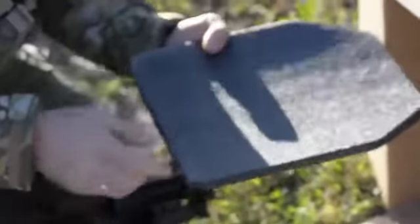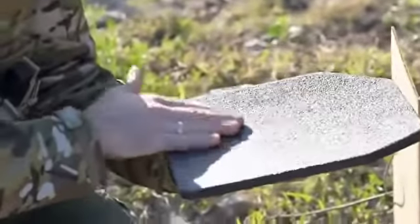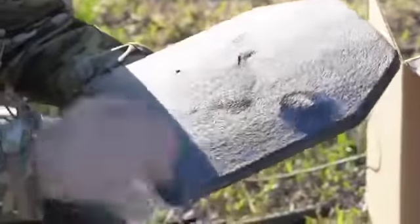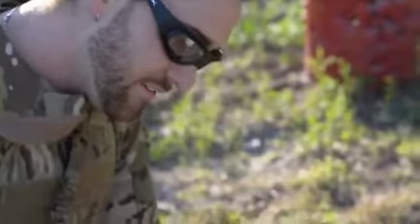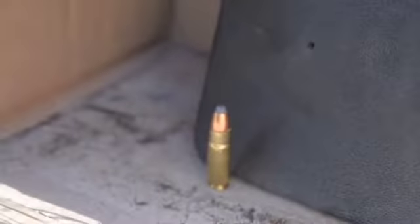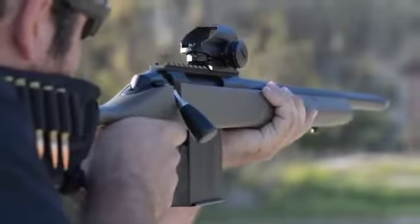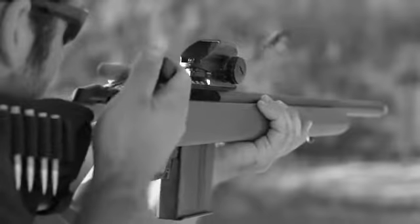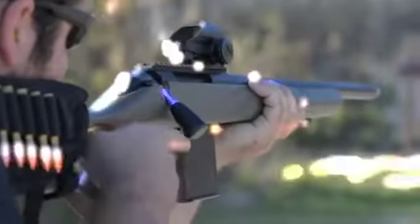Didn't go through. Look at that — no penetration, no bubbling on the back. It definitely took a hard hit in the front. That's impressive as hell. .458 round, right there. You can see how it did on that.